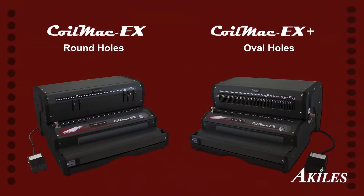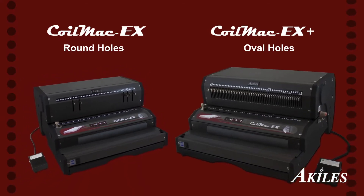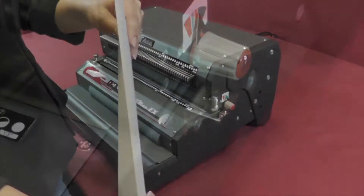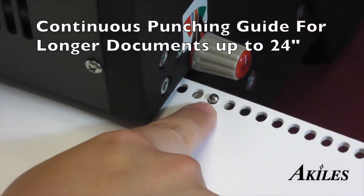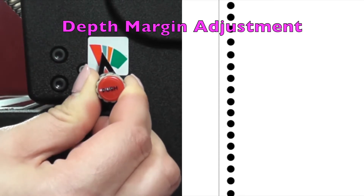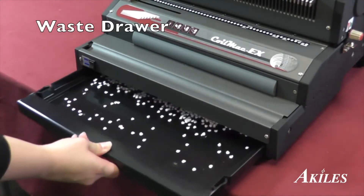The CoilMac EX features a round hole punch pattern and five disengageable dies. It's also available in a Plus version, which features an oval hole punch pattern and fully disengageable dies to accommodate documents of all sizes. The CoilMac EX can punch up to 25 sheets at a time and includes a continuous punching guide for longer sheets. A depth margin knob allows you to control the distance of the holes to the edge of the paper. The waste drawer holds the punched chips for easy waste removal.